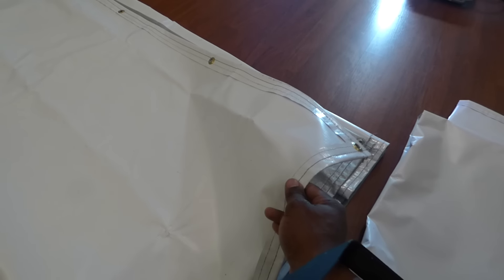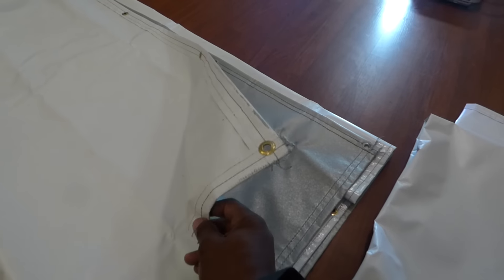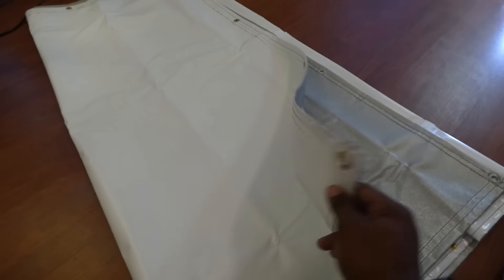At that time I didn't know another company existed, but after doing more research we found them. We got a contract with them, and now we have a smoother and more beautiful surface for our customers. Let me show you what the screen would look like if you had the original surface.